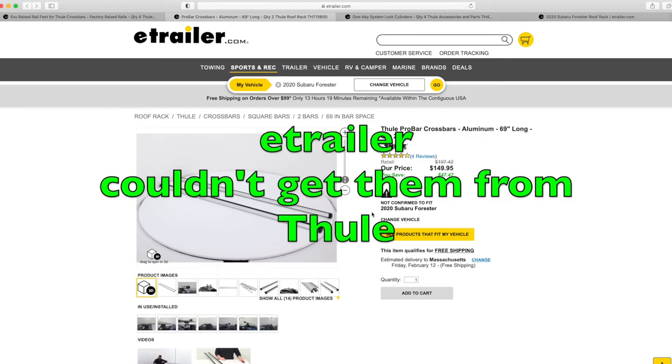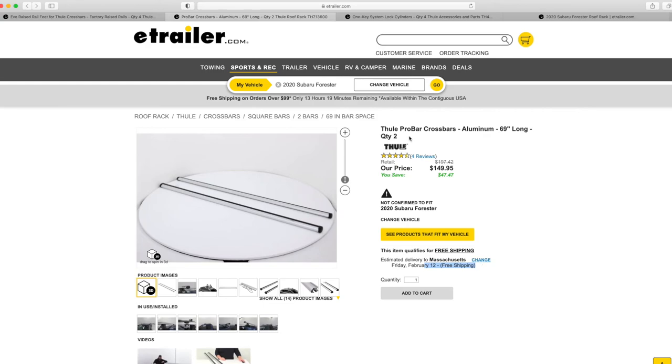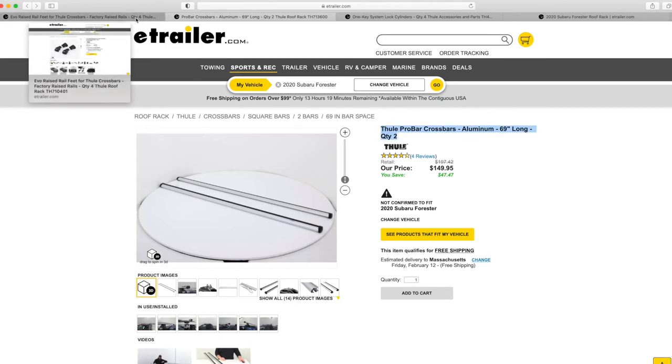I wanted to order from eTrailer.com because it would have been a little bit cheaper than my local bike shop, but Thule could not get these until February 12th. My local bike shop, Plains in Pittsfield, Mass., could get these from a distributor they have. They got the bars, they got the rest of the pieces, and they offer free installation of the rack.